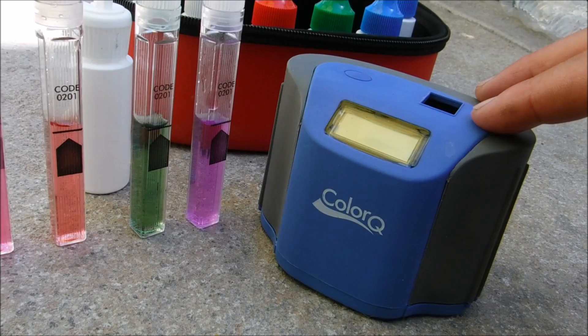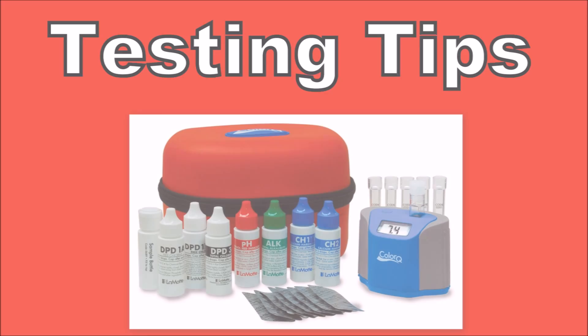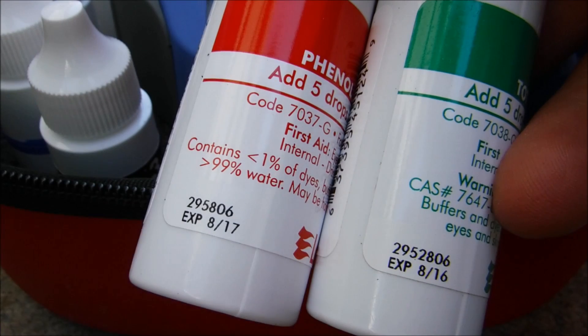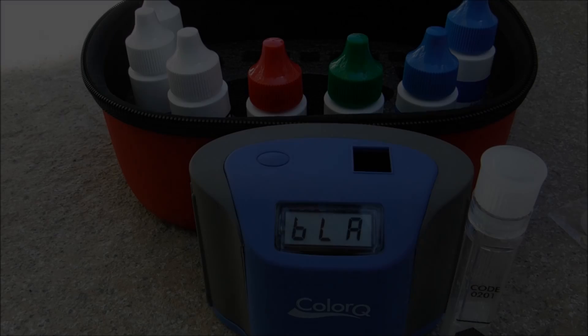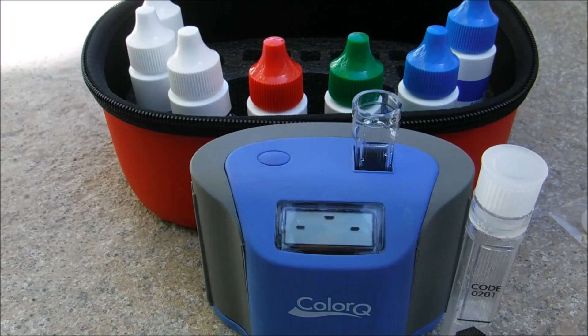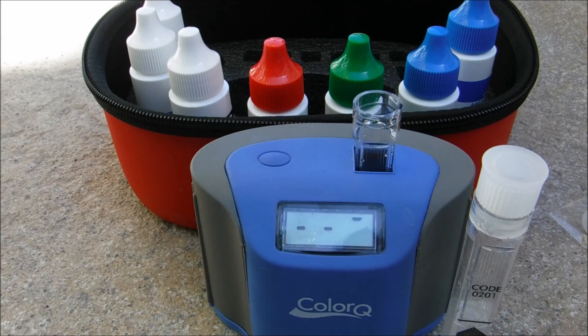That's a look at using the LaMotte Color Q Pro 7 to test the seven factors in your swimming pool. Make sure the reagents are fresh — you'll see an expiration date on them; if the reagents are old, test results won't be accurate. If the Color Q turned off while you're waiting, go ahead and blank out the unit one more time with sample water. If you're doing the tests out of order, blank out the unit each time.